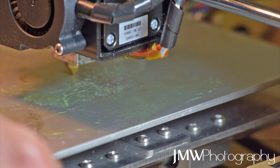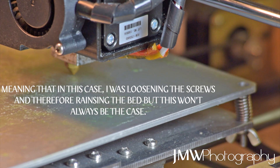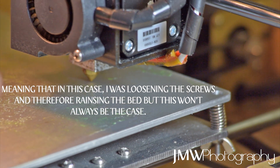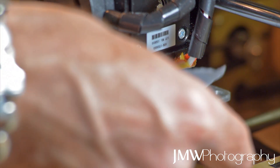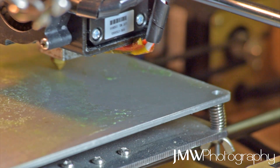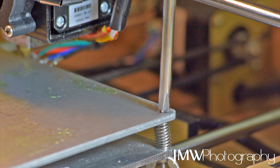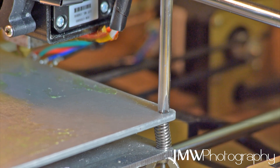Now if you hit one corner and it's particularly tight, you might need to actually thread that screw further in to get it all nicely even. But do it bit by bit. Don't try to do big massive turns all at once because it just won't work. You might end up doing damage to the plate - you might flex it if you apply too much pressure to one corner and not the others.